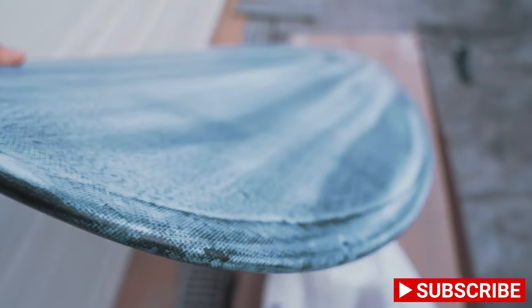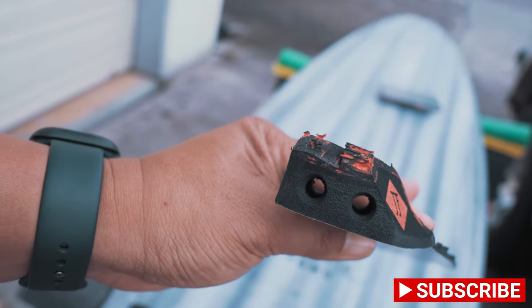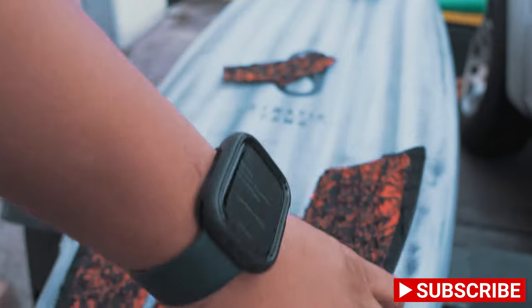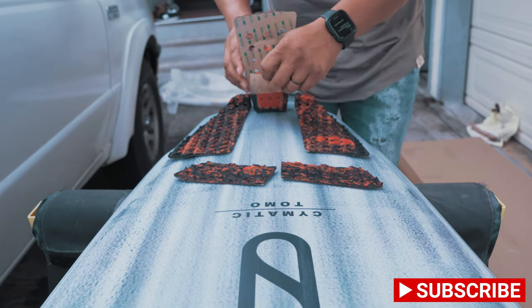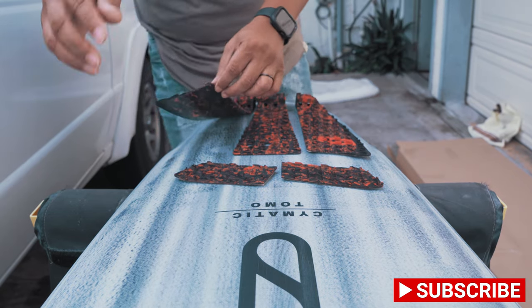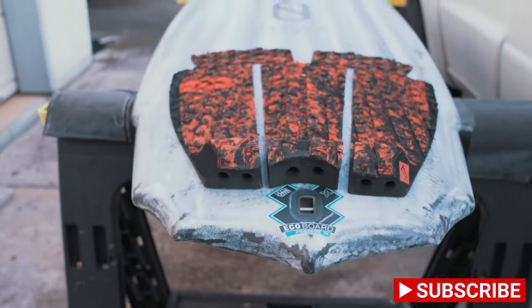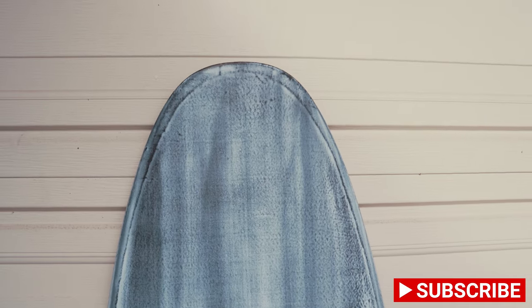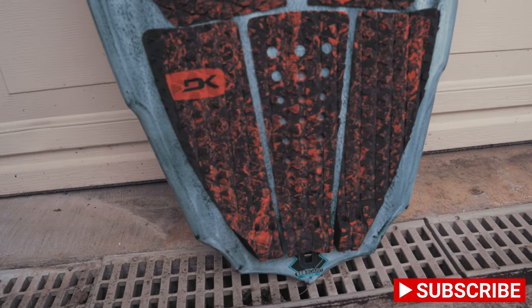Number two, versatility. As far as where this board would typically go in your quiver, I feel it would go right next to your high-performance shortboards. This is basically a high-performance shortboard for waves between two to eight feet. You can pull up videos of Kelly Slater surfing the board at seven to eight foot Sunset, throwing some pretty wild maneuvers with ease. You can immediately feel the lift this board gets, but also the grip it has on the wave face — a great combination of speed and grip.